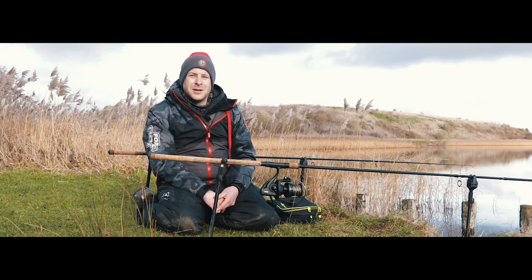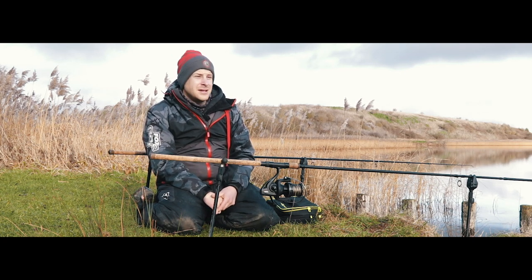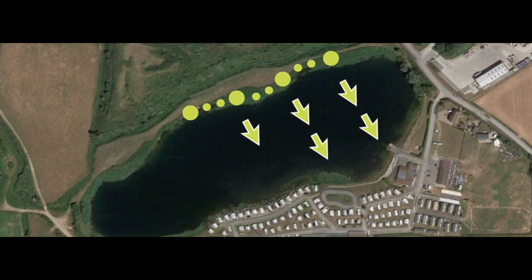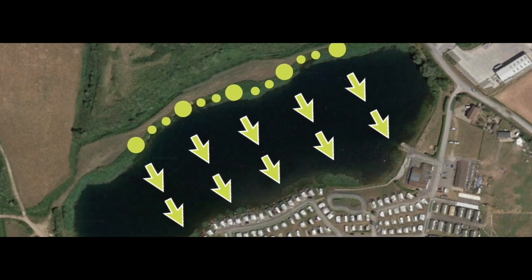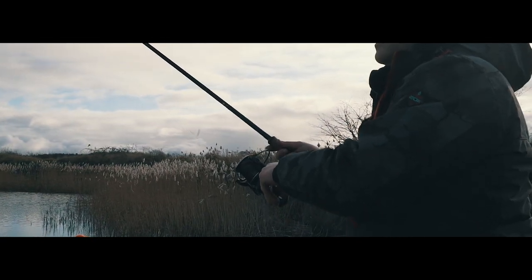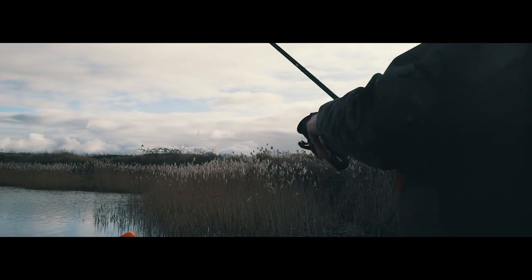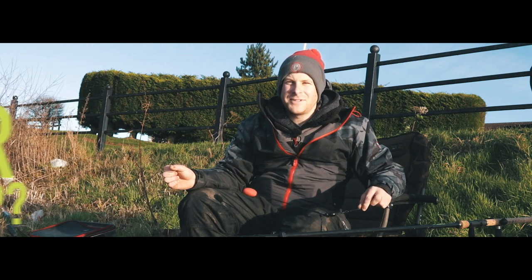You can use this float to cover that many lines out in front of you because you've always got a moving bait. And if you keep moving swims and moving the distance of your float, you can actually cover a lot of water and a lot of fish as well, making this a really effective method if the conditions are right.